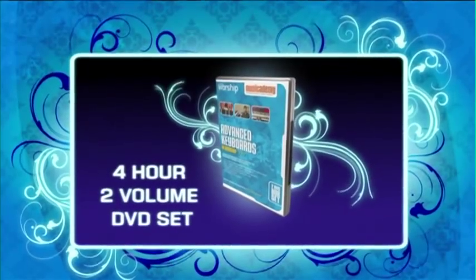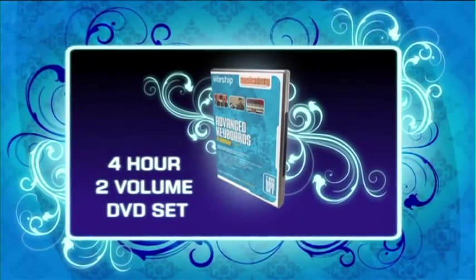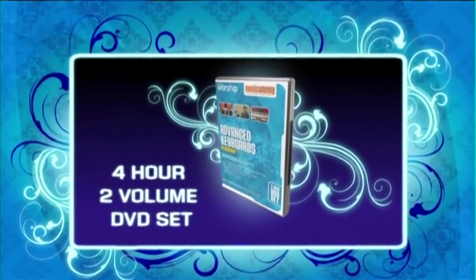This four-hour, two-volume instructional DVD set is designed for players who want to learn some great parts to well-known worship songs and discover how to use more keyboard sounds effectively in worship. Each two-hour DVD set contains ten in-depth instructional lessons showing you how to play all the keyboard layers to ten songs on our acclaimed worship backing band series.